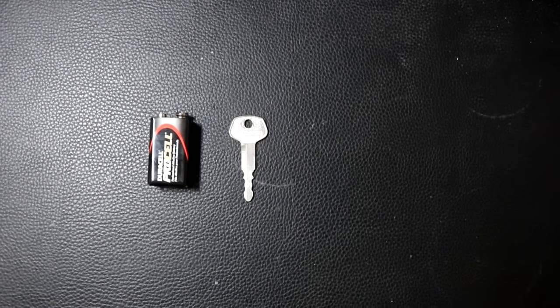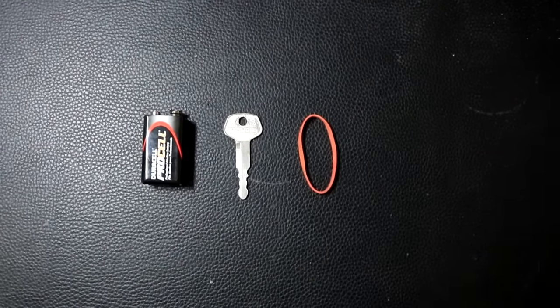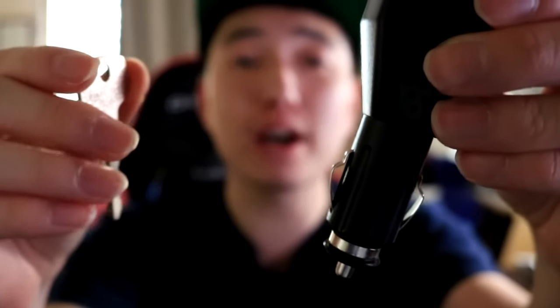For this trick you'll need a 9 volt battery, a key — major key alert — a rubber band, and a car charger.